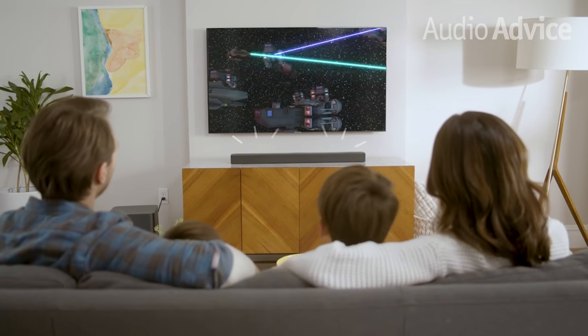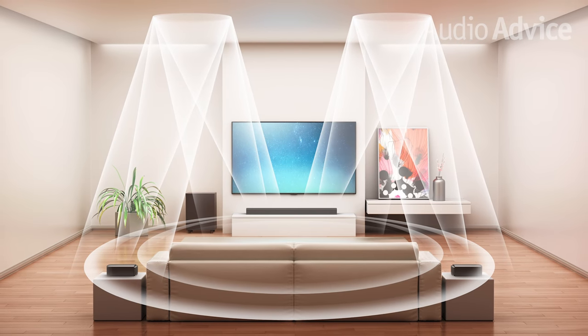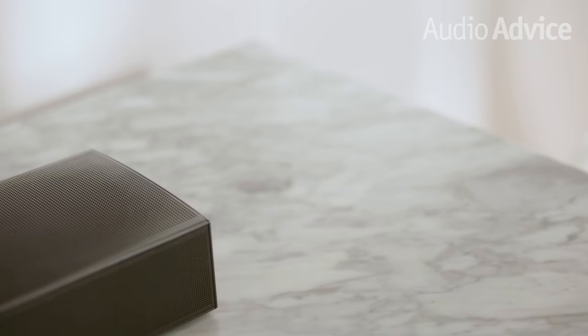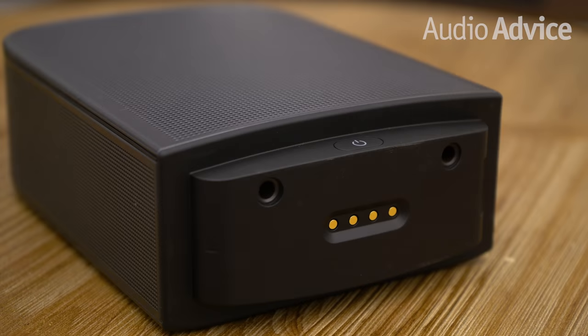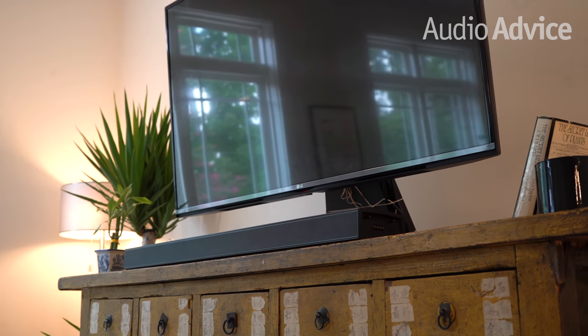Three front-facing speakers provide the horizontal left, center, and right channels, while four height channels fire sound up to the ceiling for a top-to-bottom sense of vertical elevation. JBL also gives you two more surround sound channels in the rear speakers, so when placed in the back of your room, you'll be completely immersed in a 9-channel bubble of 3D sound. We recommend positioning each rear speaker on a flat surface like a tabletop or speaker stand so the Atmos speakers can fire sound upwards unobstructed. The room tested here was about 12 feet wide, 16 feet deep, with 9-foot ceilings, and the calibration completed in less than a few minutes.